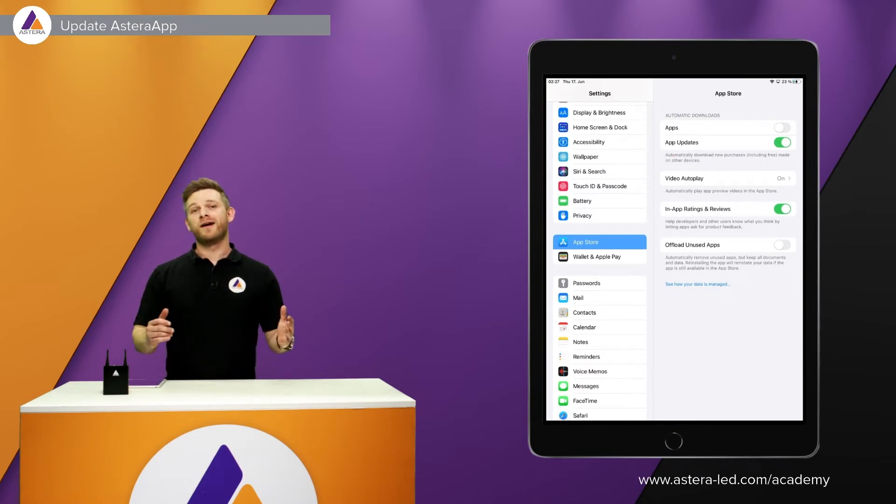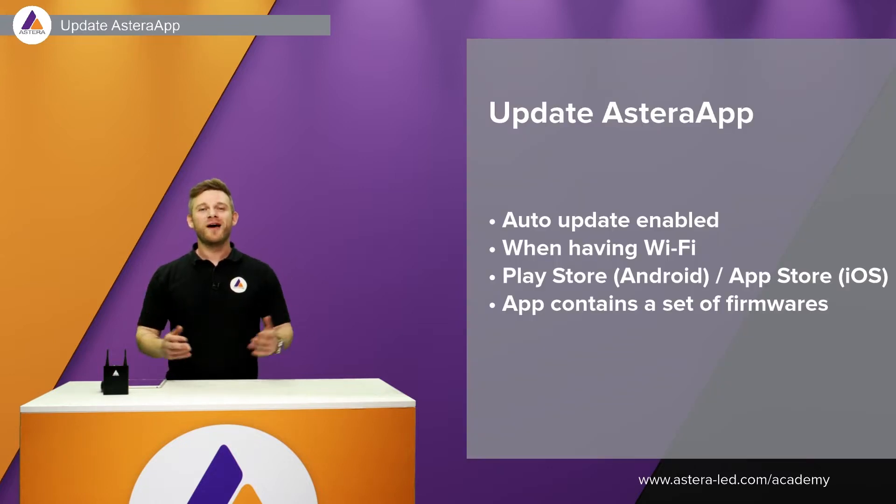Android devices may have a different workaround to enable auto-updates, but the concept is the same. Make sure auto-update is enabled so it will update by itself when connected to Wi-Fi. When we release a new firmware for the app, it also contains a set of firmwares for the Astera box and for the lights.